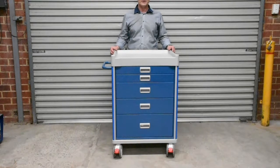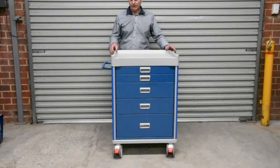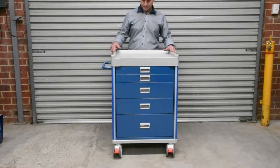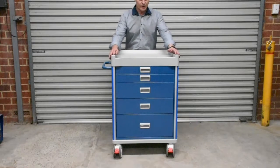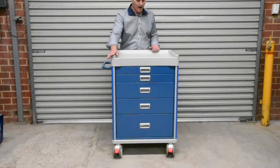Hi, I'm Chris from Surgical and Medical Supplies. I'm going to go through this Viva Aesthetic cart with you. This is one of about five different configurations. They vary with the number of drawers and drawer heights. These are 69 centimetres wide, 50 centimetres deep and 101 centimetres high.